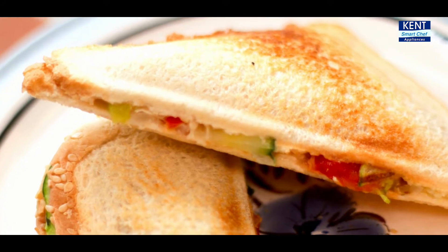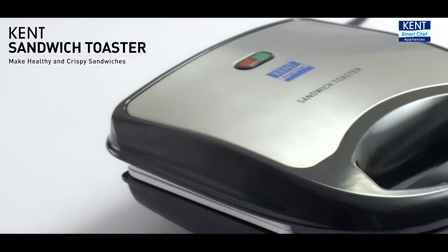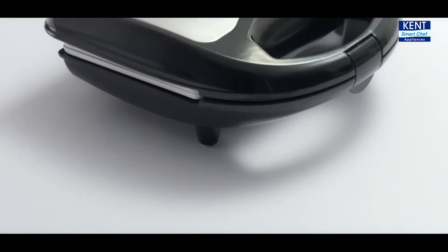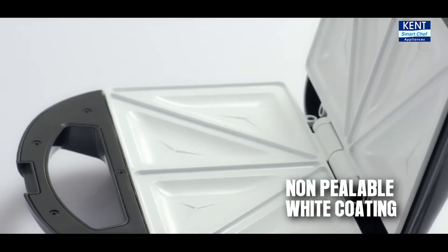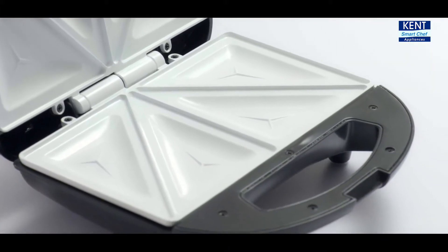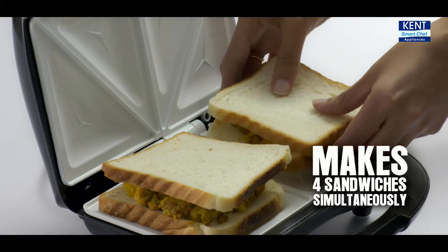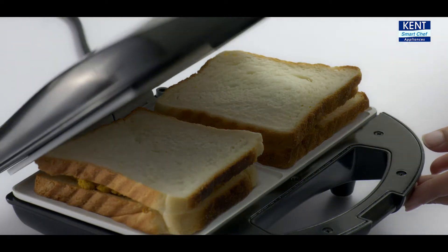Now make healthy and mouth-watering sandwiches at home with the all-new Kent Sandwich Toaster. It's a next-gen toaster and sandwich maker that comes with a special non-toxic, non-peelable white coating which does not stick to your food. It makes four sandwiches simultaneously with uniform heating, making it a perfect choice for your kitchen.